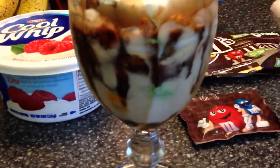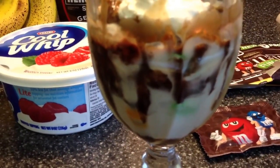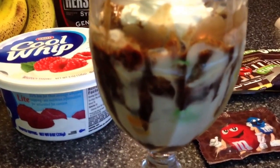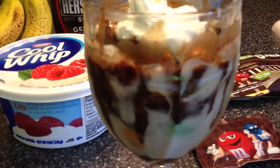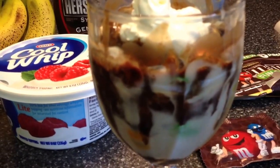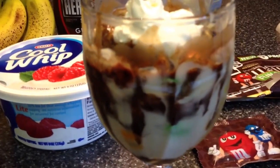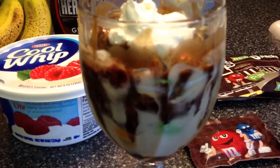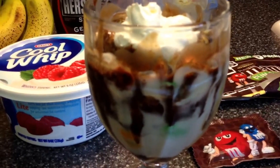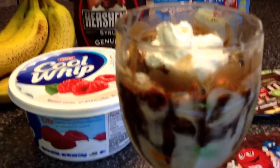Basically what I did here was I layered first the banana, then I put a few of the M&Ms, then some pudding, and then a sprinkle of the Hershey's chocolate. You have a whole tablespoon to play with — it's plenty, more than enough for this little cup. So you just pretty much layer it: banana, vanilla pudding, your M&Ms, and a sprinkle of the Hershey's.